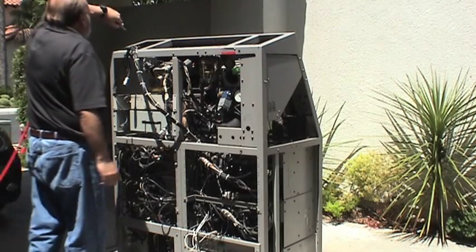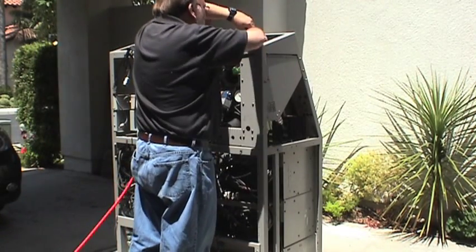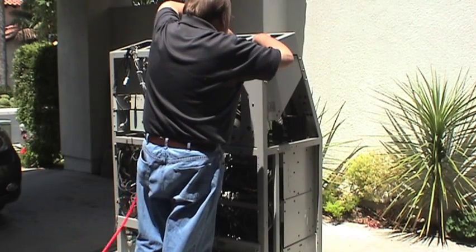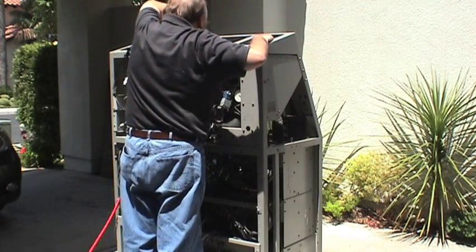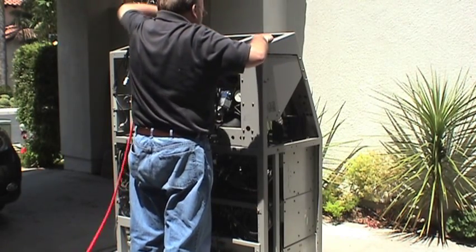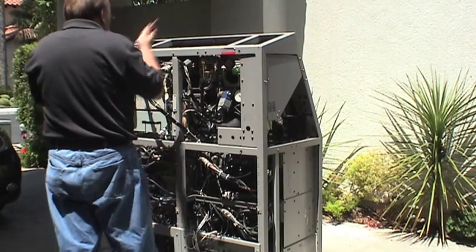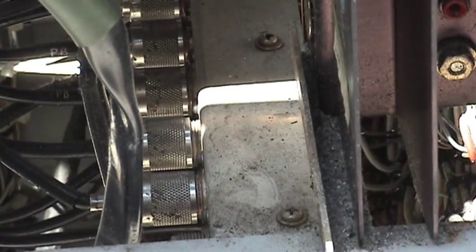I had to take the machine outside to blow off all of the dust, dirt, and little pieces of tape. Obviously, we start from the top and work our way down. The air compressor comes in real handy here. I had to keep going over the areas because the little pieces of tape would settle back into the machine.